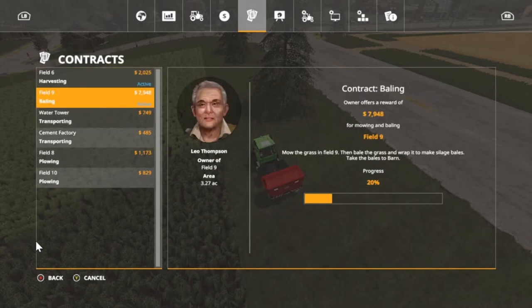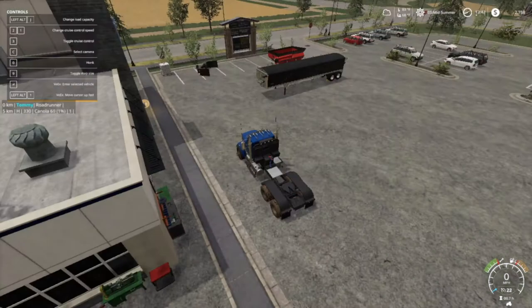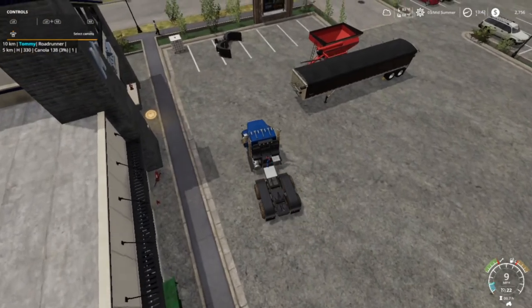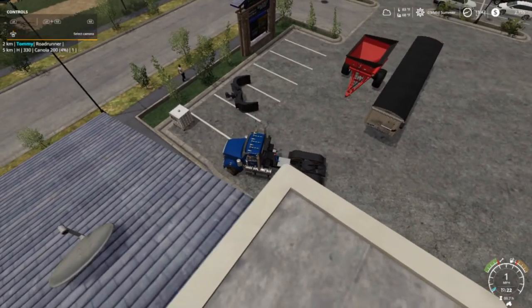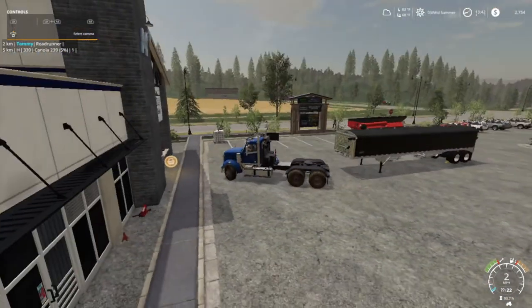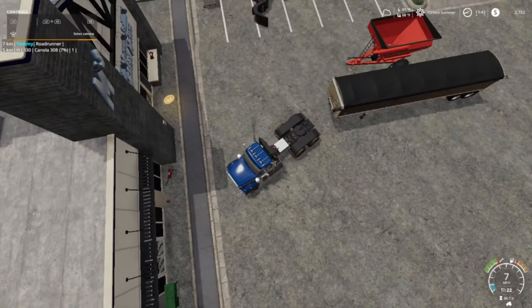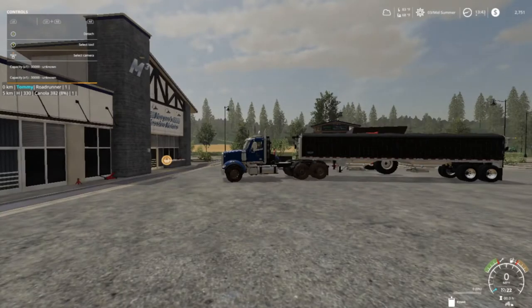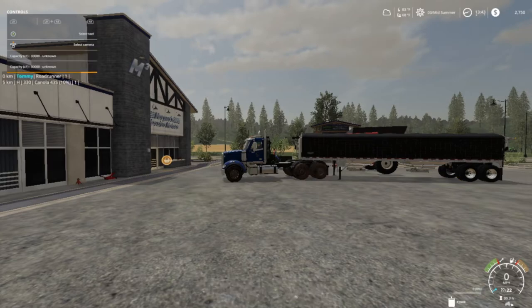Now we gotta finish bailing on this here, so let's go do that — we're twenty minutes in. Alright folks, as you can see my money up there is down to $2,757. Now we got a small grain cart. Hopefully a combine comes around to unload off into it. I couldn't find any of the smaller trailers, so we're going to go with the big Wilson Pace Setter.